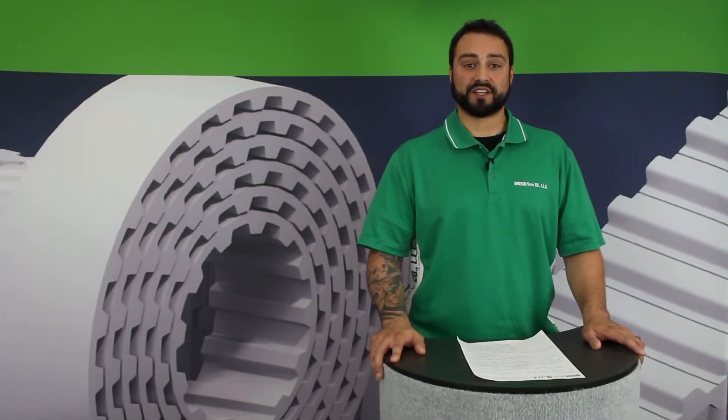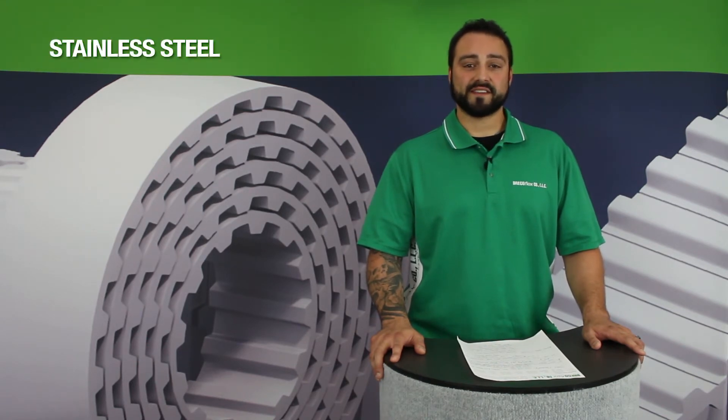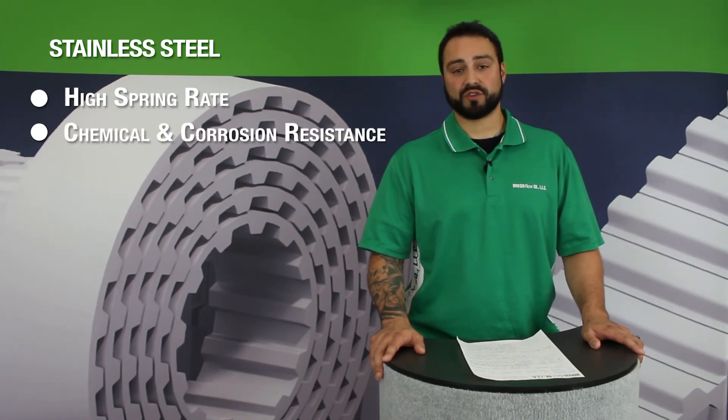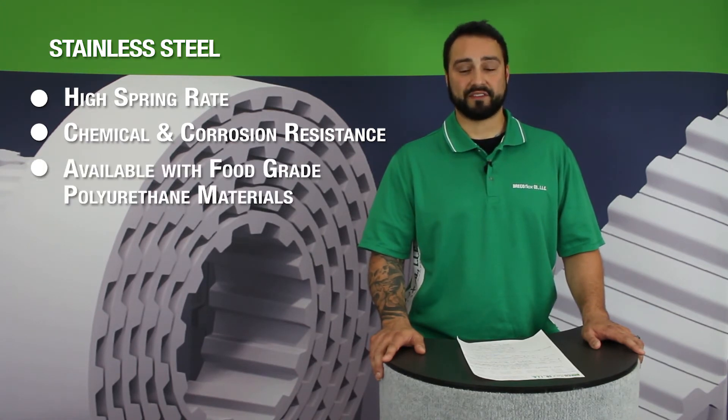Another option for our tension member materials is stainless steel. Our stainless steel tension members are made of 301 stainless steel and offer a high spring rate at roughly 80% the strength of our normal steel cords. It also features good corrosion and chemical resistance and can be combined with an FDA approved polyurethane for a 100% FDA approved belt.